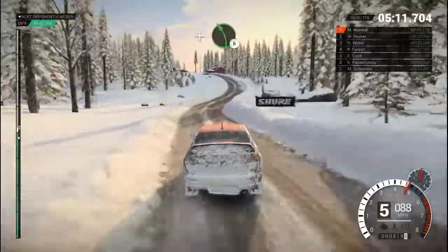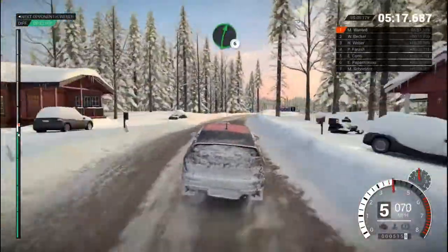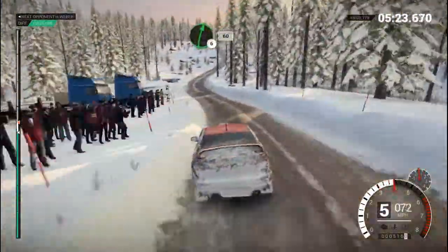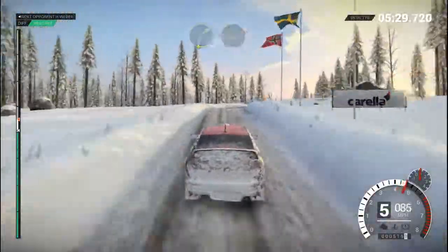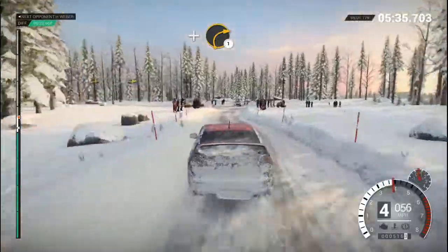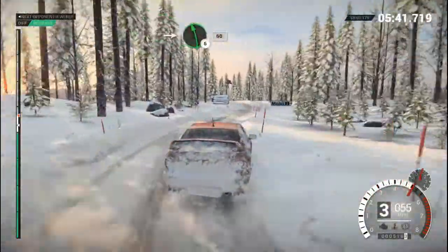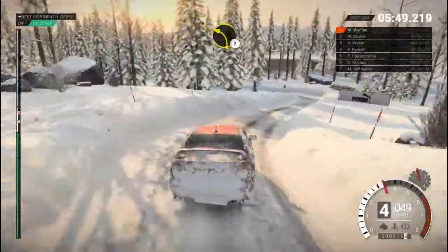Right 6, over bumps. And left 5, long, over bumps. Crest, bump, right 6, 60. Right 6, over bumps. And left 5, long, over bumps. Crest, bump, right 6, 60. Bump, left 5, 60. Right 3, through dip, and left 5. And right 5. And left 6, long. 60, left 3, through dip. Crest, right 3, through dip. Crest, left 2, long, over bumps. Right 4.